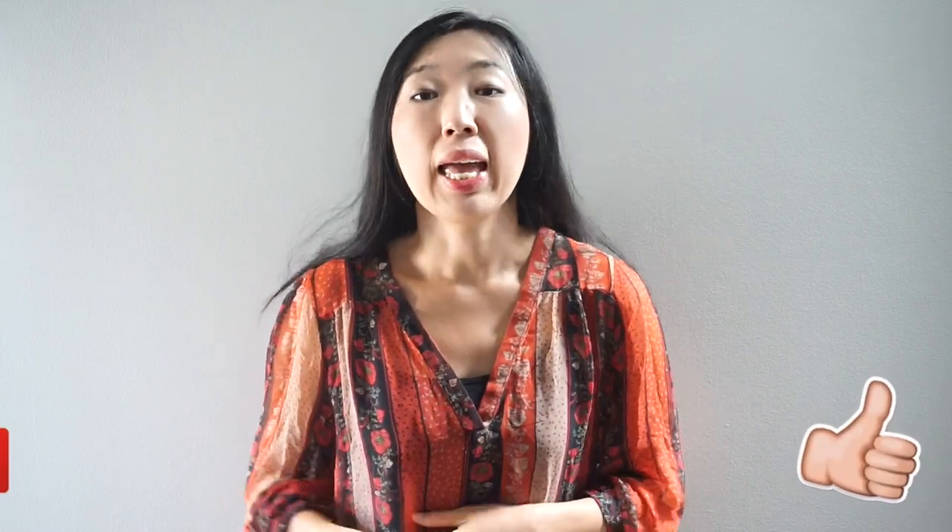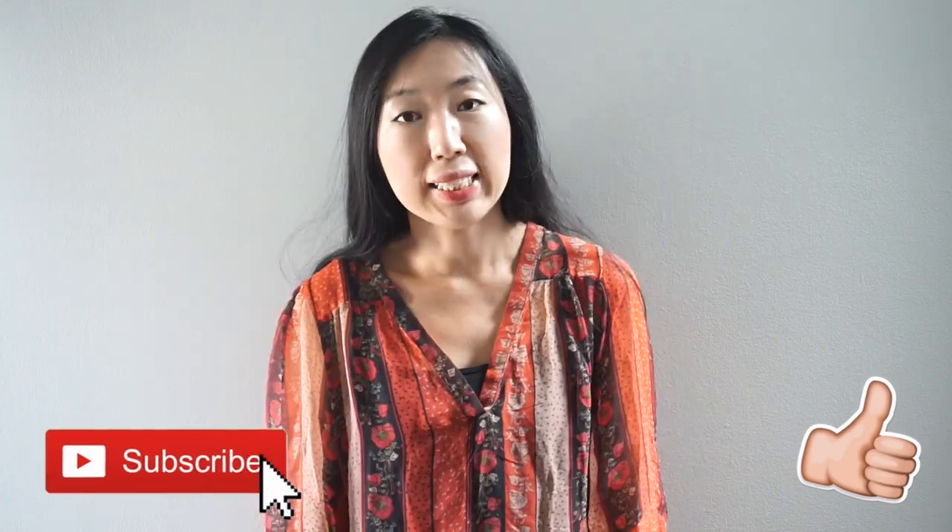For this tutorial, we are not going to use any paper patterns to make the sleeves. Instead, I'll show you how to make folded sleeves from scratch. If you enjoy my video, please give me a thumbs up and subscribe to my channel. Let's get started!